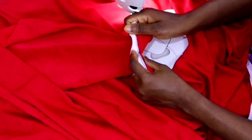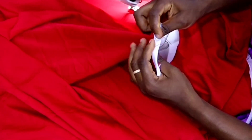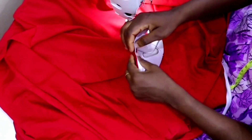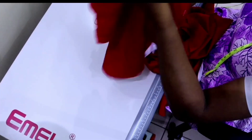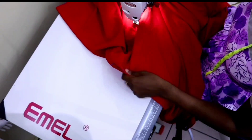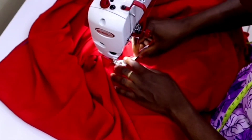Then notch the center of the V very close to the seam but do not cut your seam — this way it will be easy for the bias to turn to the wrong side and it will be smooth on the right side. Turn the bias to the wrong side of the fabric and then topstitch it.